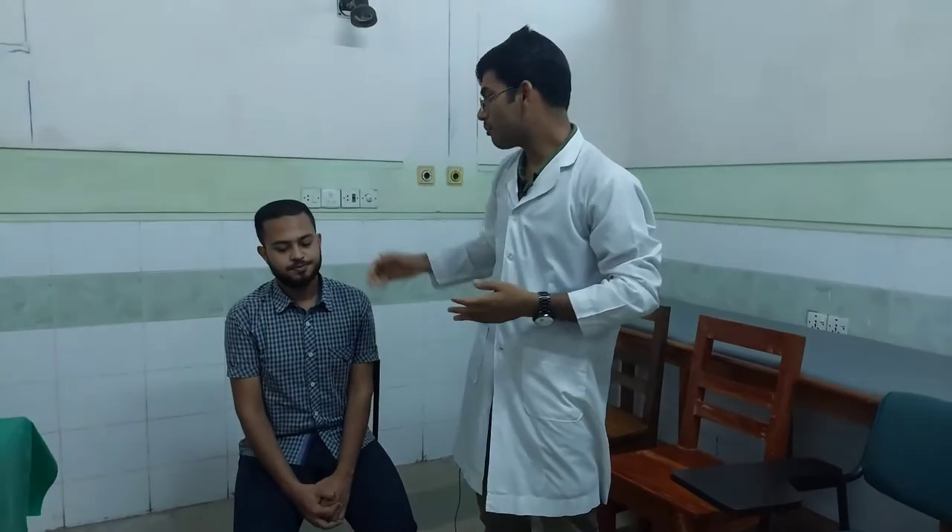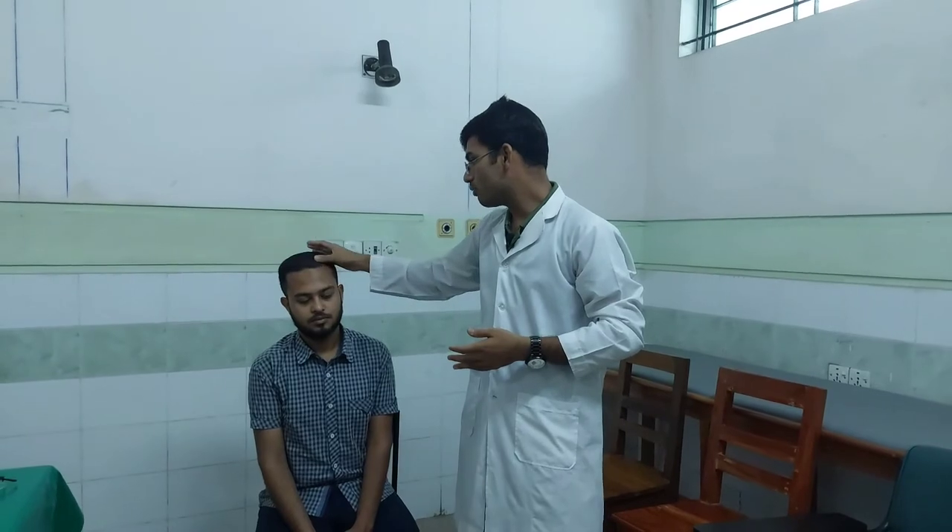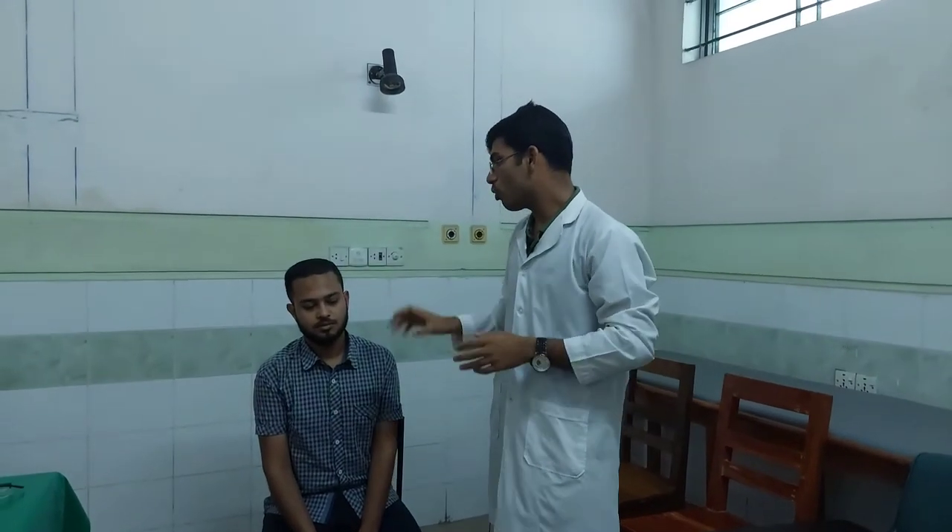How do we see the intraocular pressure? We know that the cataract is of a different type. The complicated type is a complicated cataract, which is a disease. So there is a cataract with glaucoma, and the patient has a cataract with glaucoma. We will test this and take a look at the other hand.